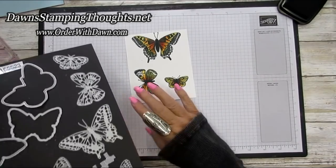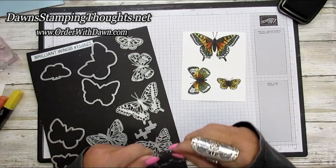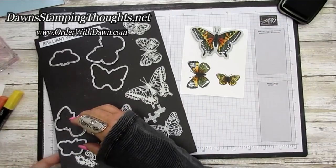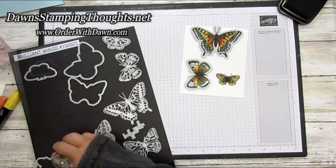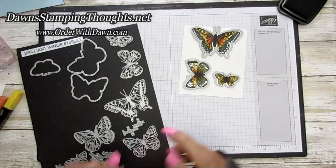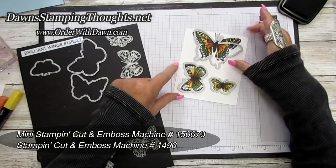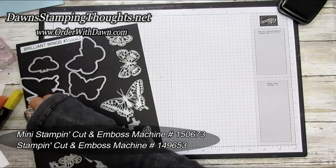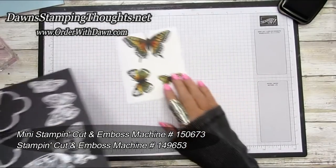Now take the dies to cut out the butterflies. The largest die — it reminds me of a Monarch butterfly — goes on the largest stamped image, then match the other dies to their corresponding butterflies. Run them through the die cut machine. If you cut your dies apart you can use the mini stamp and cut and emboss machine; if they're still one piece, use the regular stamp and cut and emboss machine. I've already die cut mine, so here are the beautiful finished butterflies.